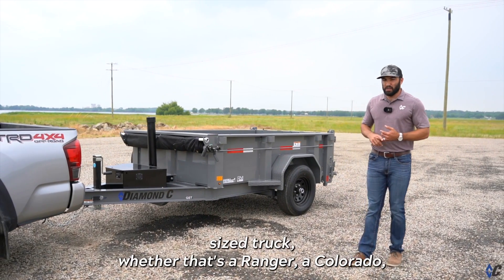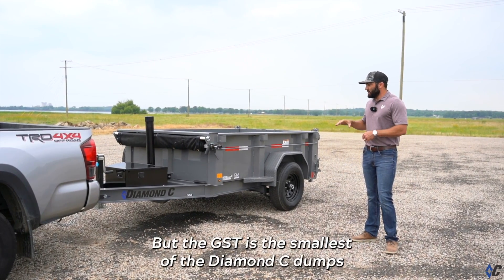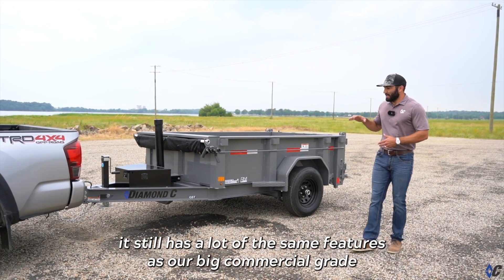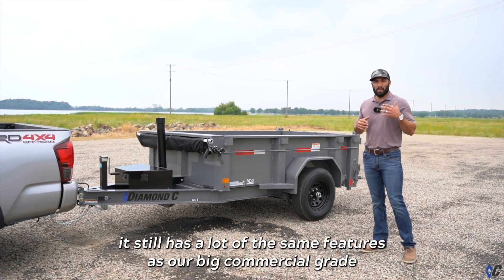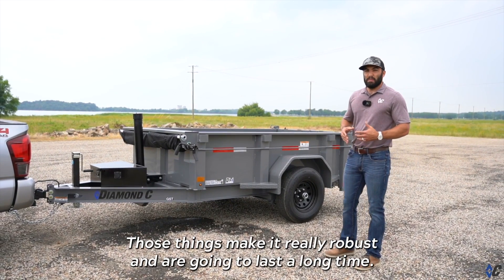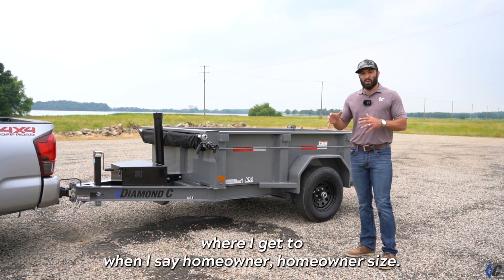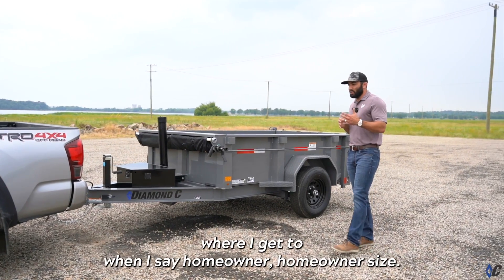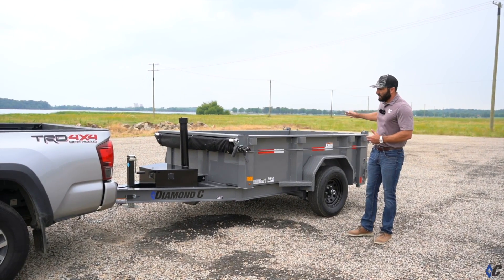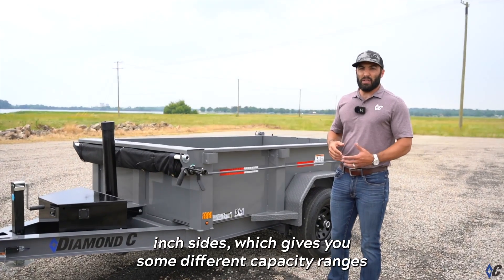Whether that's a Ranger, a Colorado, or any of your smaller trucks — even a 1500 for that matter. The GST is the smallest of the Diamond C dumps, but don't let small fool you. It still has a lot of the same features as our big commercial-grade dump trailers in the way the body is constructed and the I-beam frame, making it really robust and long-lasting. It's offered in a 5x8 — five feet wide, eight feet long — and you can get it in 18-inch, 24-inch, or 32-inch sides, which gives you different capacity ranges.